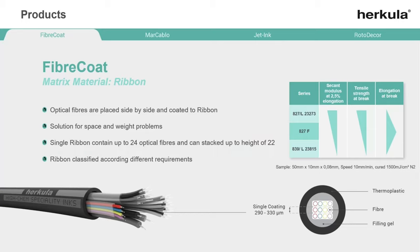With our UV material you can reach a line speed of up to 1200 meters per minute. The matrix materials are available in different kinds of softness and several color shades — the same shades as for optical fibers.